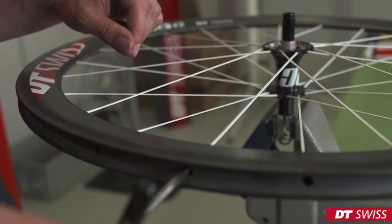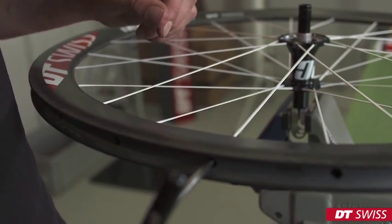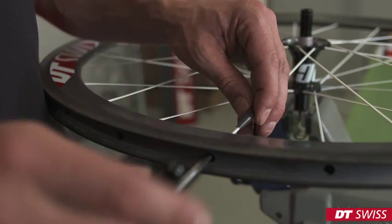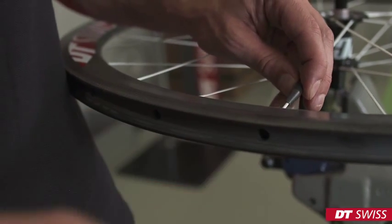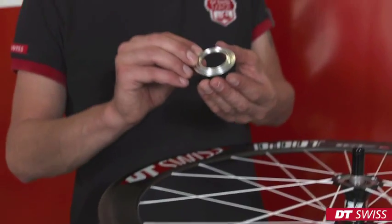After reaching the initial spoke tension, we have to hold the spoke with the spoke holder so the spoke head cannot turn in the hub. When reaching maximum spoke tension, we can now assemble the silver cover disc.